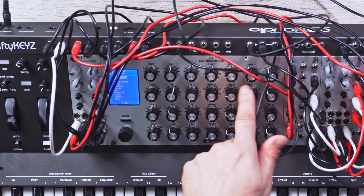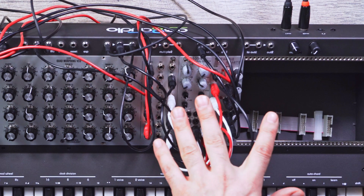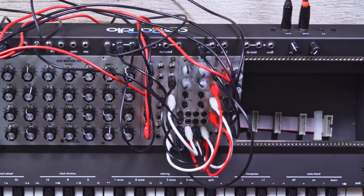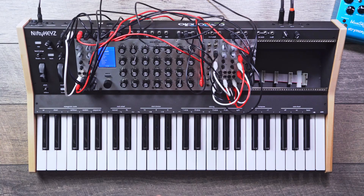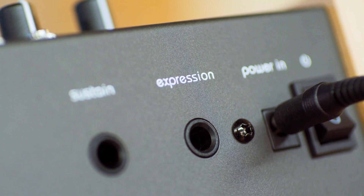Over here we have multiples — two independent multiples. To the right of that we have two independent inputs, and then a main out and a headphones out. On the back you're going to find MIDI in and out, and USB MIDI as well. It's also class compliant MIDI, meaning you can use this with your iPhone or iPad to play a music app. There's also a quarter-inch jack for a sustain pedal and your expression pedal.